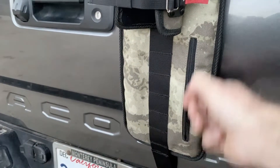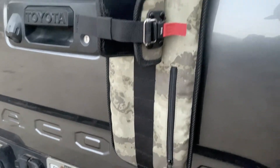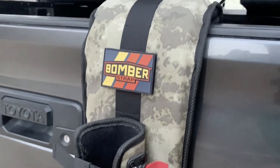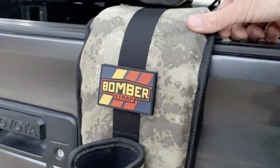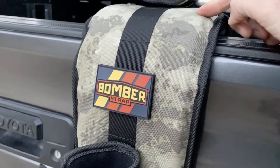Down below we have the stowage pouch that contains the rotation control strap, and lastly some important key features. The Bomber Strap features 1000D Cordura on the outside and underneath an inch and a quarter of closed cell foam.